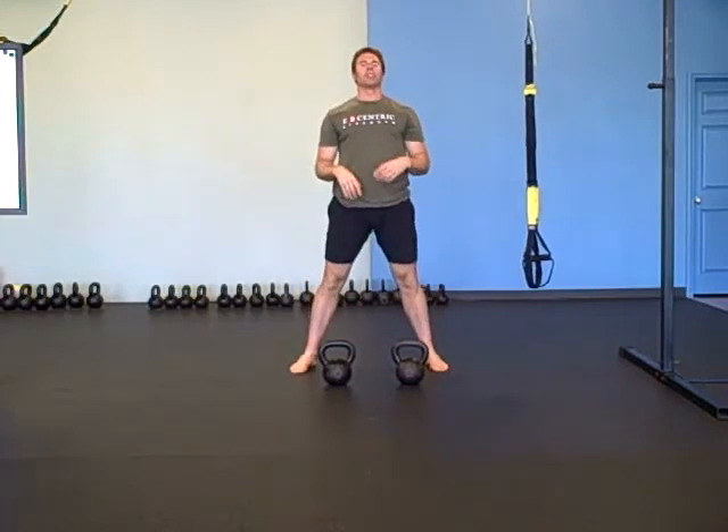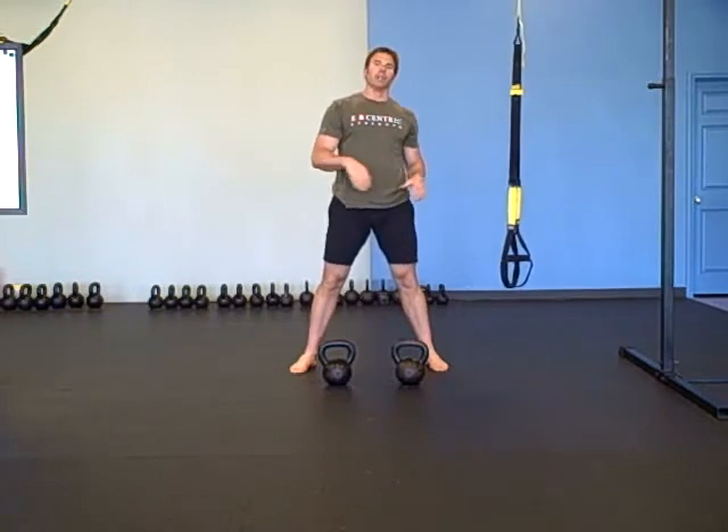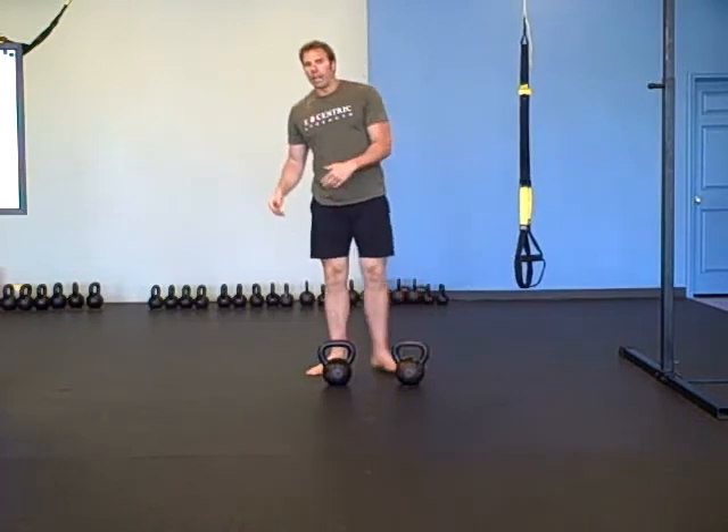Then 10 double snatches, using that hip hinge you found with the TRX to get way back in your backswing. Then you do nine of everything, eight of everything, all the way down to one. There's your workout — enjoy it, we'll see you next time.